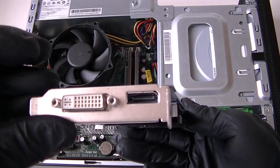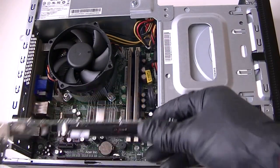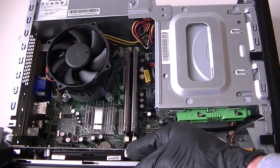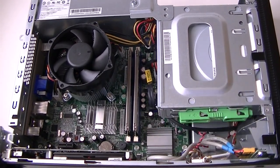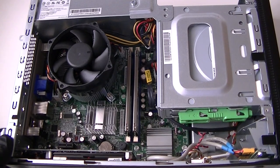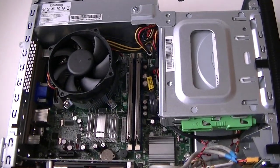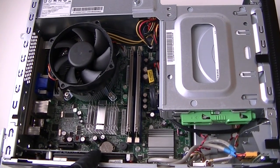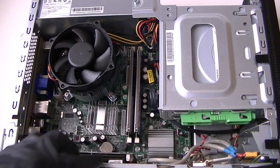Here's the video card right here — it's a low profile — and I'm going to install it through the PCI Express x16 slot. The video card is installed. Now clip that in. So we installed the video card through the PCI Express x16 slot and we installed the memory — 4 gigs dual channel.